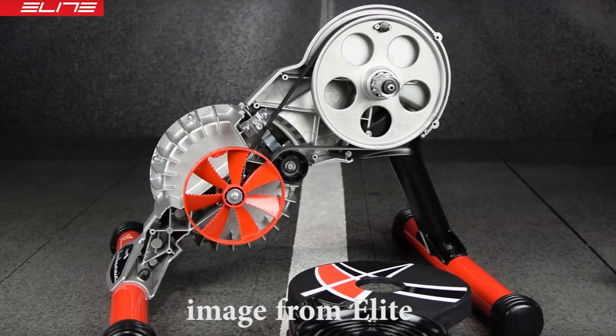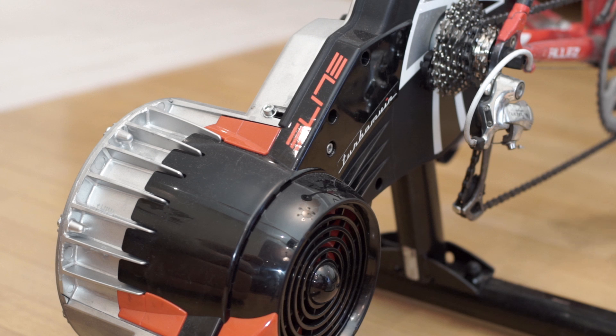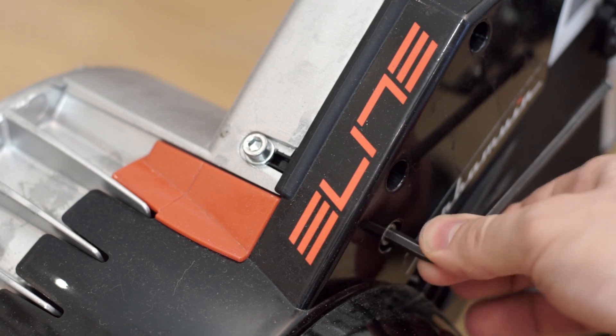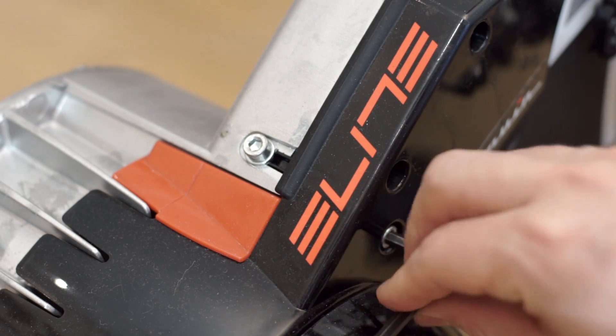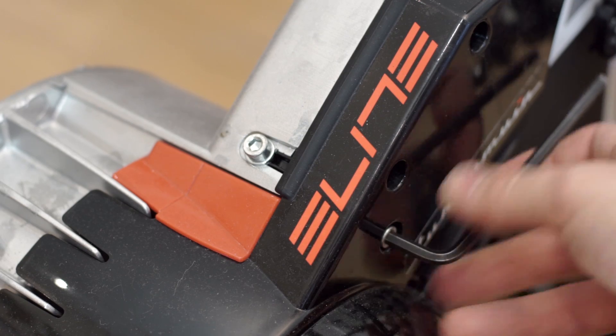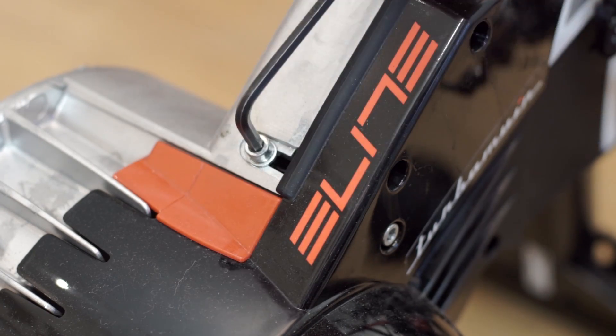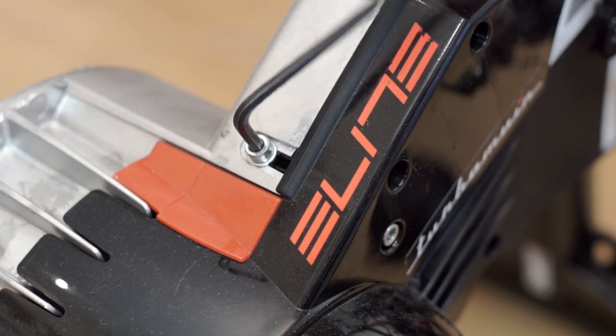Inside this trainer there are two wheels of different size, connected with a belt. All we need is to adjust its tension. Loosen the lower screw for one turn, then tighten the upper one till it gets a bit tight. I screwed it in until the power readings from my power meter and the trainer became equal.